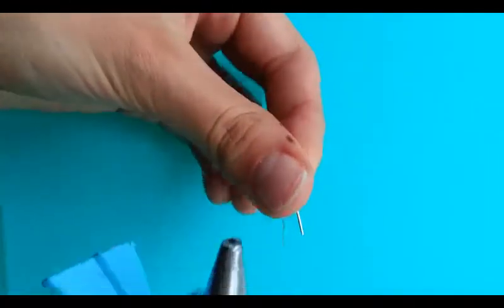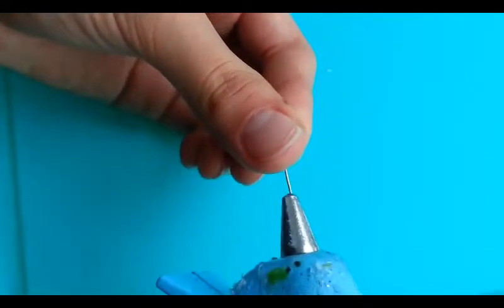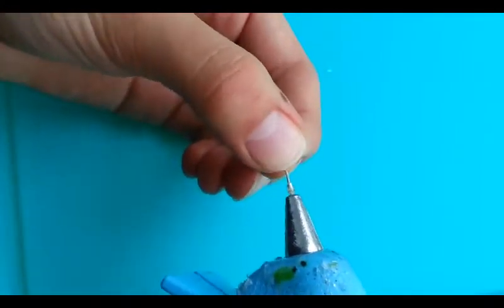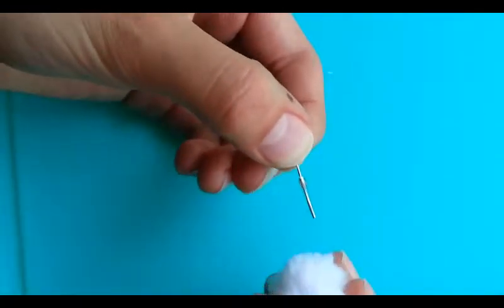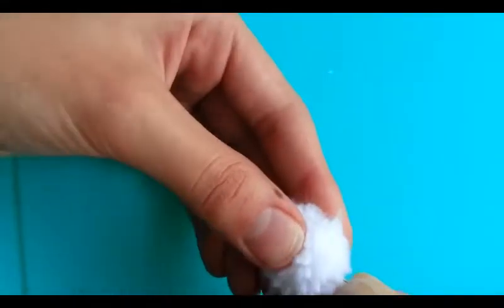Now I'm going to take my eye pin and my hot glue gun — it's already been heating up — and put some hot glue on the eye pin, but just a little bit. Before the hot glue dries, you need to carefully stick it into the pom-pom.